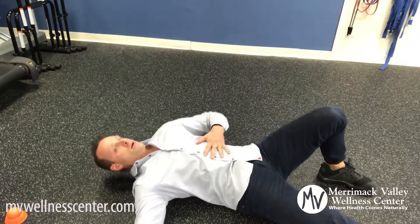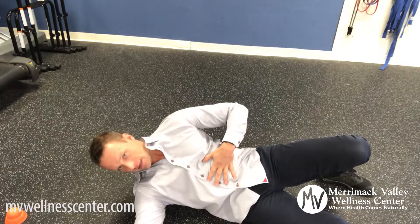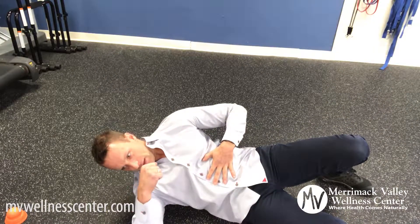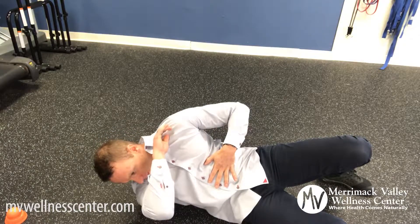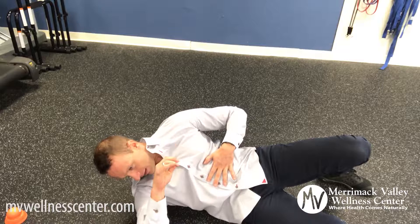Brace your core, lift up your body, press some body weight into that acu-mobility ball, bend the arm to create some fascial tensioning, lift the arm up to create maximal pressure on that trigger point and reverse.